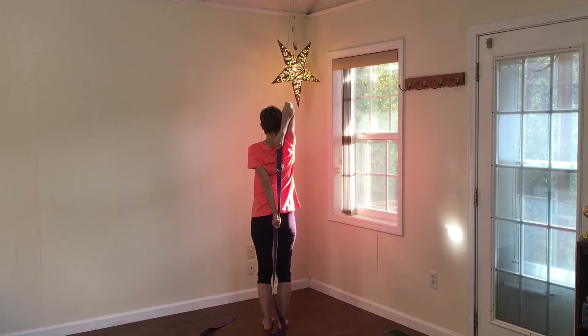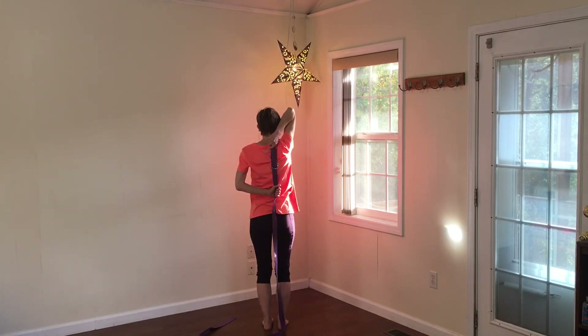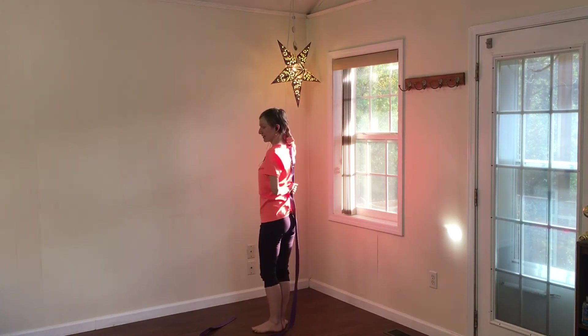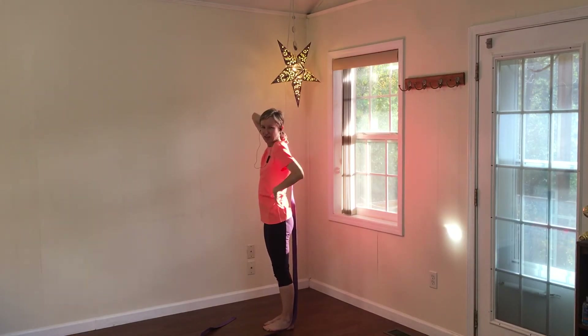Most people will be successful here unless you have a reason you can't take your arms overhead — certainly be cautious. Those that are able can walk the left hand up to the back of the waist; maybe you can go higher. But the main thing is we don't want to let this left shoulder hunch and round forward, so we'll roll the shoulder back. It can be helpful to push the left wrist into the waist.